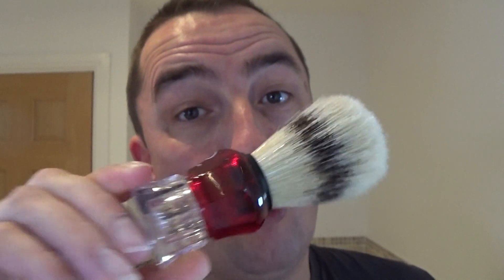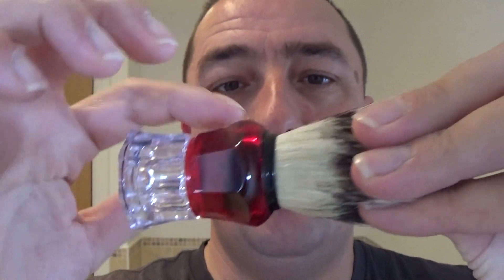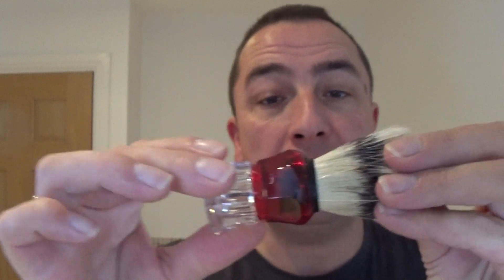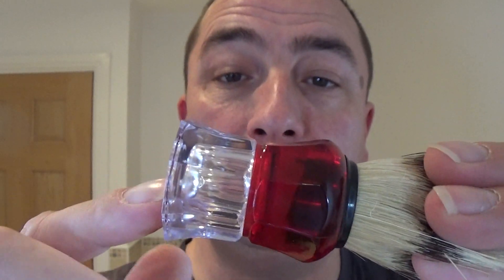I'm going to show you on this brush, which is a brand new brush I've never used before — an Omega boar brush. The first thing I would recommend is not to use boiling water. You wouldn't use that on your hair for obvious reasons. Use warm to hot from the tap. Boiling water could have an adverse effect on the glue which holds the brush in the handle, and if you've got a wooden handle, it could also end up damaging that.